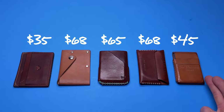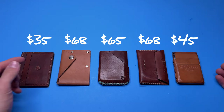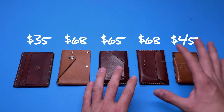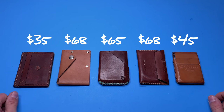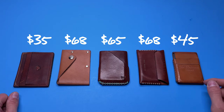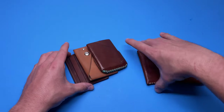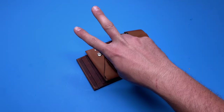Now I'm going to put all the prices for all of these on screen. There's a bunch of different price ranges — the Main Street Forge leather wallet is on the cheaper side compared to the others, but I think they're all reasonably priced. The Misc Goods leather is the most expensive one on the table. Anyway, that's going to do it — thank you very much for watching, I'll see you in the next video. Stay humble, peace.